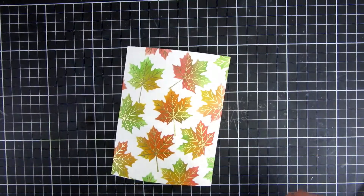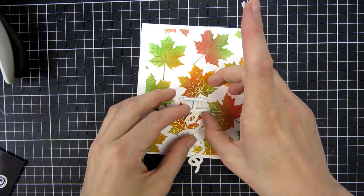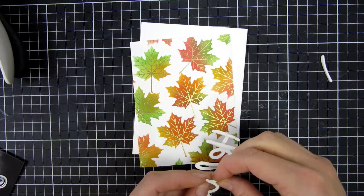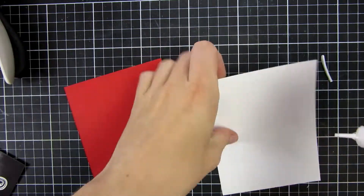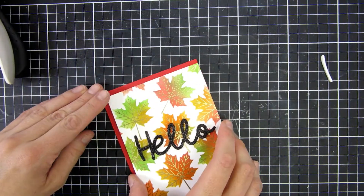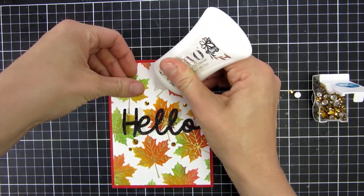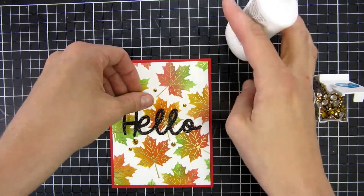Since I love this panel so much I wanted to keep it pretty simple. This is just a 'hello' die cut, also part of the new release from Trinity Stamps — you'll see it on Friday up close. I cut it out of some black glitter cardstock. I liked the red around it as it framed the panel well, so I used that for my card base, and I used the same gold bling on this card. Of course all the products will be linked down below.